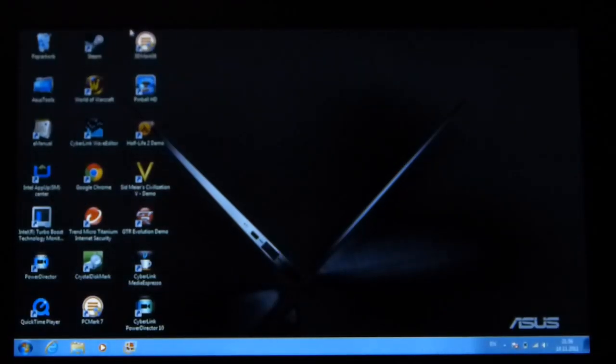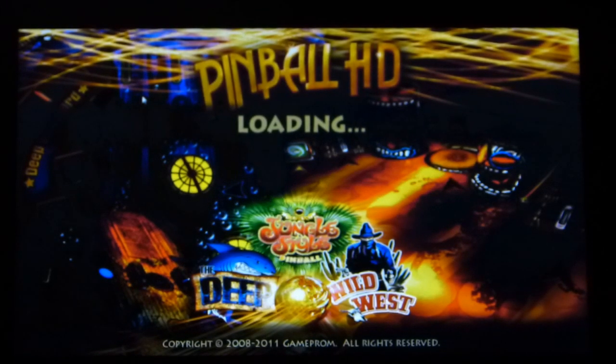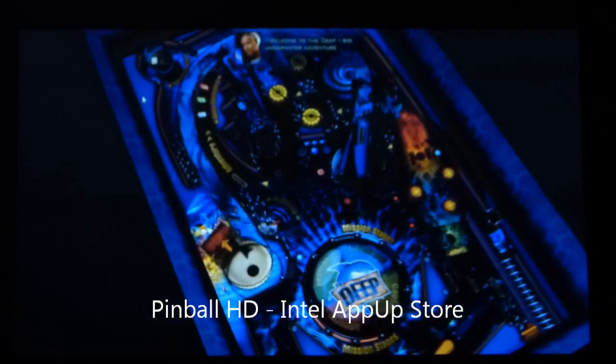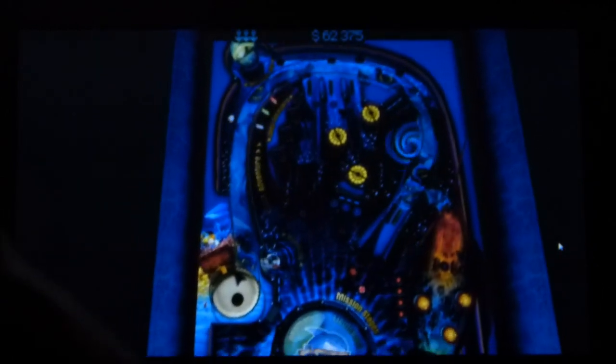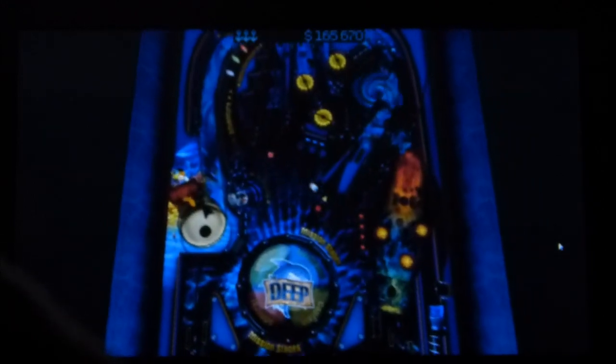Now Pinball HD from the Intel app store — see how quickly that loads. Welcome to the Deep: a big underwater adventure. You're standing inside the most perfect submarine. Your ship is ready for launch, you have permission — please follow the checkpoints. Nice!